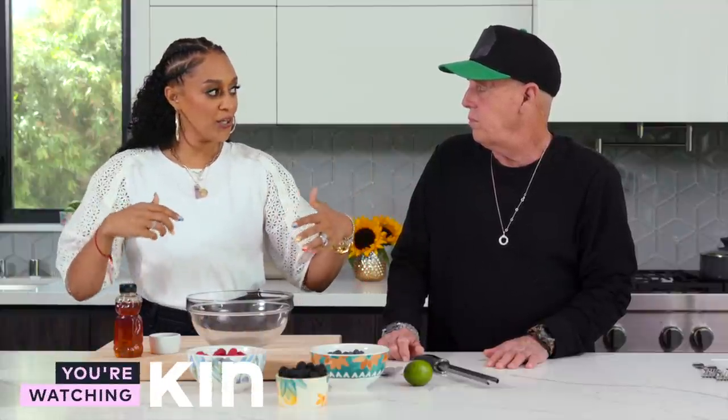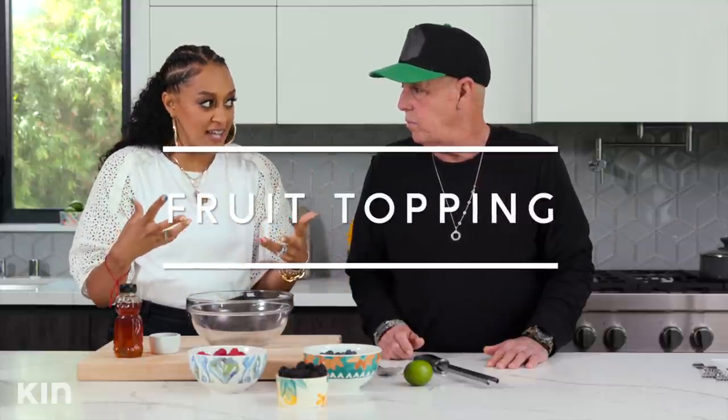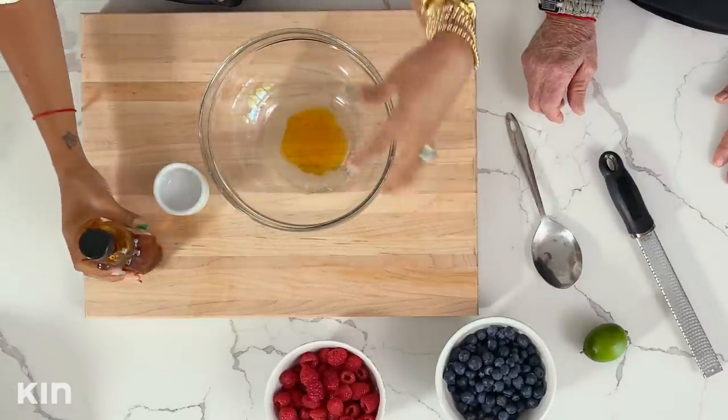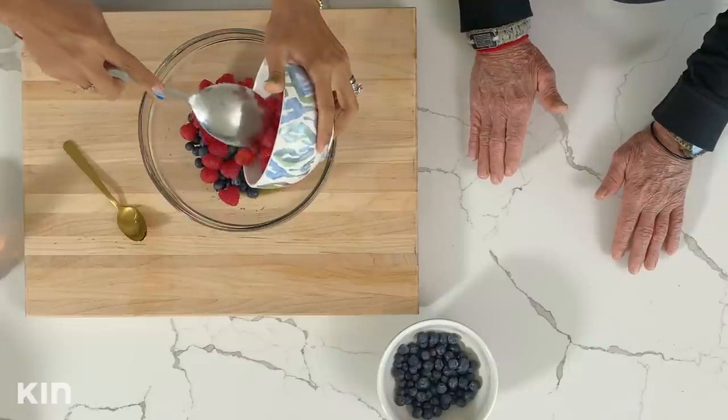All right, Dad — we are celebrating red, white, and blue today. The red is for our ribs, the white was for the apple coleslaw, and now we're going to do the blue for our dessert. We have the blue with the berries — the blackberries and the raspberries. So we're going to make a nice fruit salad to go on top of our cake. I have juice from a lime, and I'm going to add that in, plus about two tablespoons of honey.